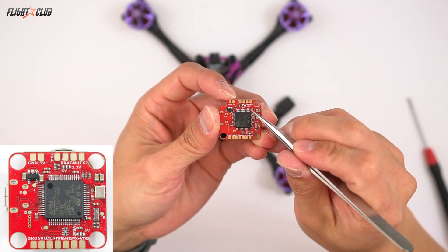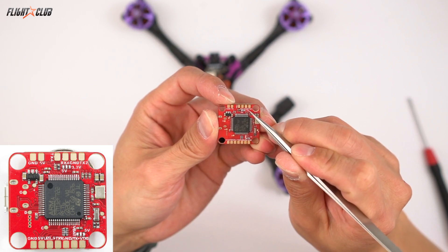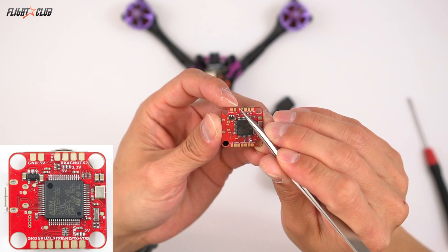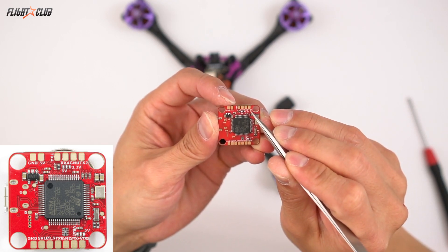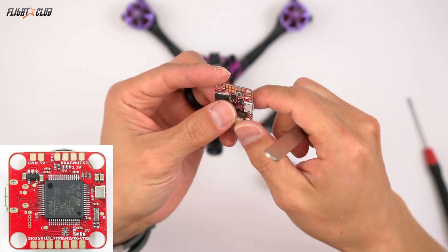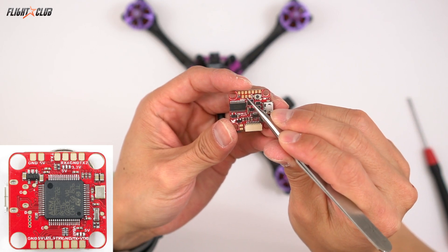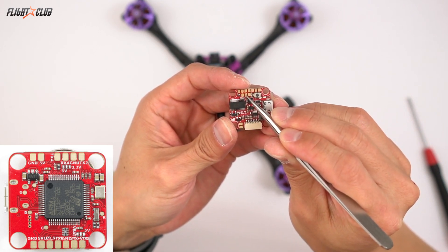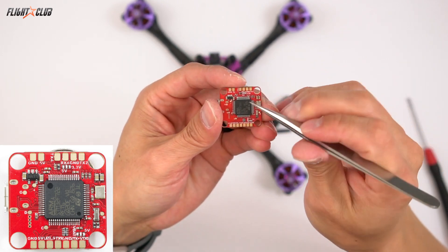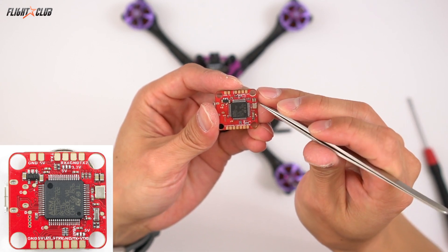On the back of the board, there's actually a little error on the labeling. Right here where it says ground, that's actually RX2. So if you want to connect your crossfire, this is where you would do it — you just go TX2, RX2, and then here's your ground and 5 volt. And if you're using something like FrSky or Spektrum and you want to use these pads right here, there's a ground, a power pad, and the SBUS signal. On the power pad, you designate if you want 5 volt or 3.3 volt for a Spektrum.